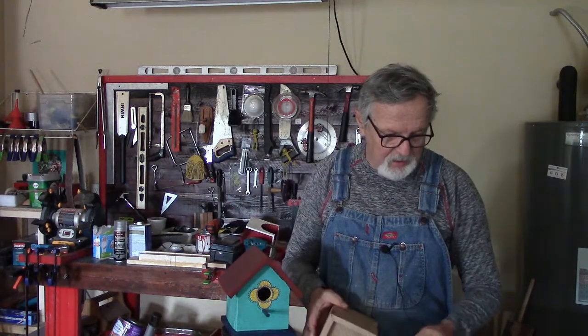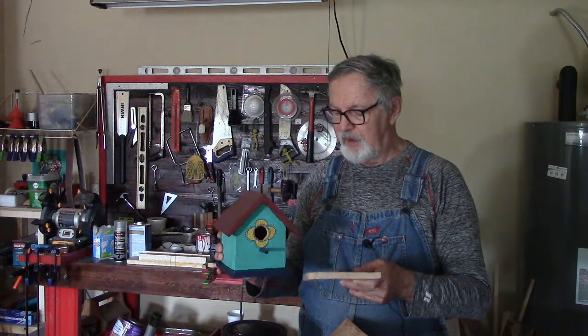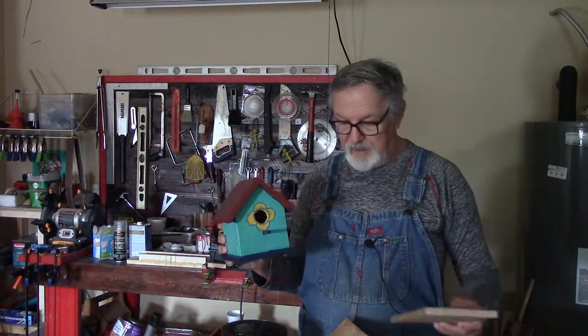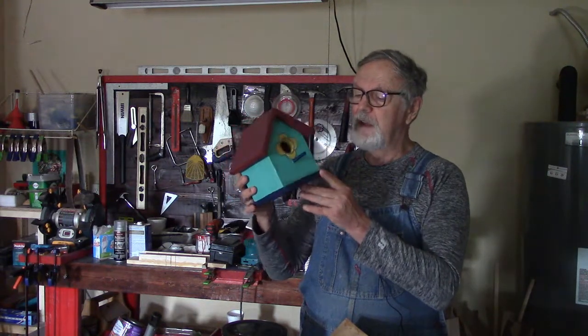The last piece is you're going to cut a piece for the bottom. The bottom is just about the same size as the outline of the opening, so you cut that and glue it right down. Now you've got a nice-looking birdhouse.